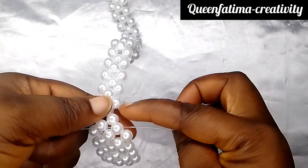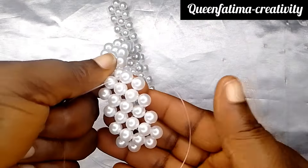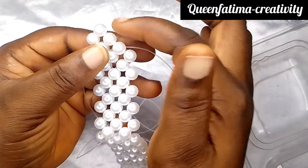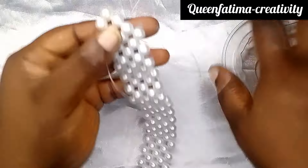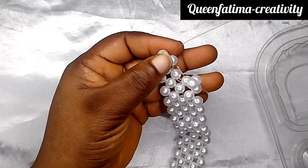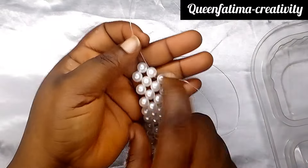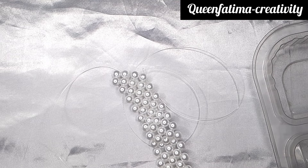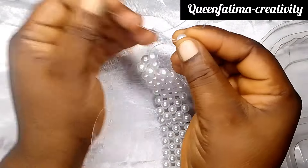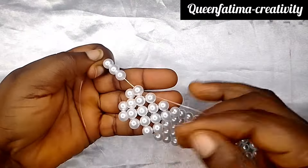That's how we keep passing our left fishing line into those beads until we get to the end. Now we are at that end, that last bead on our left. We are going to pass our left fishing line into that bead to move to the other side. This time around, I'm going to put all two beads on the left fishing line.